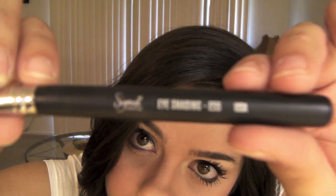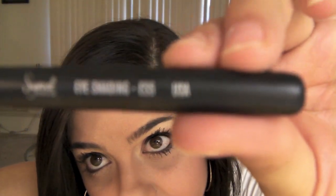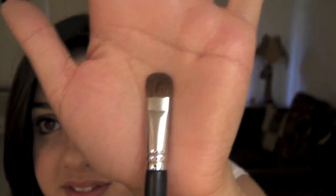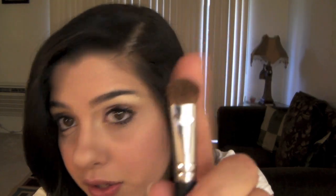This is one of my favorite brushes — the shader brush, the Sigma E55. It's your basically standard shader brush. I would compare it to the MAC 239, though this one is a little bit wider. You can use this for the brow bone or lid — I find myself using it for my lid a lot. It's a really soft brush, nice and dense, and really good for packing on color.